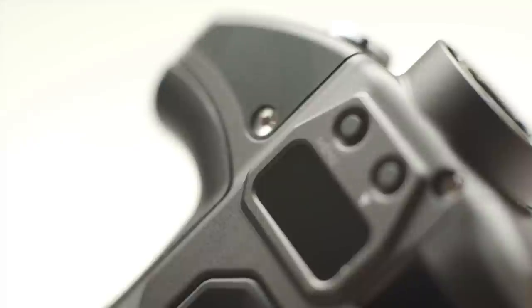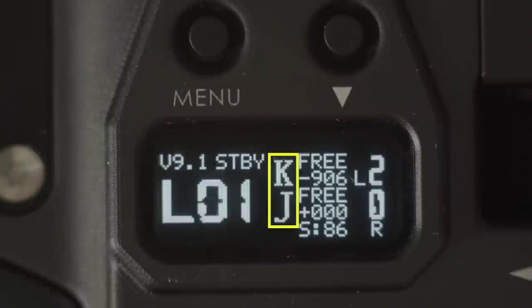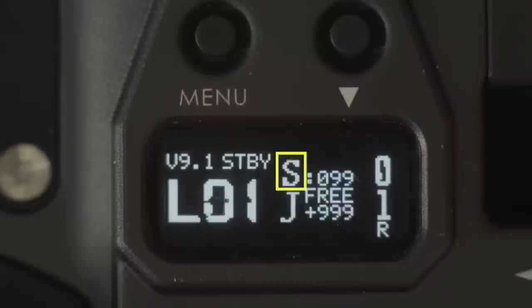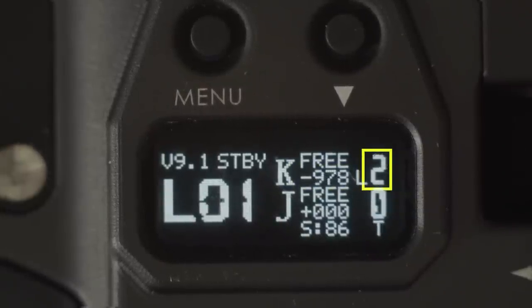Let's move over to the display on the hand grips. Press and hold the record trigger to power up. On the top left we have the same voltage readout. Underneath that we have the LoRa or wireless range indicator, followed by the wireless channel. Next you should see a K and a J — K for knob and J for joystick. If you see an S here it means there's no motor currently assigned to the knob, so it defaults to the speed control for the joystick. Beside each letter you should see 'free', and then you'll see a position readout between 0 and 999.